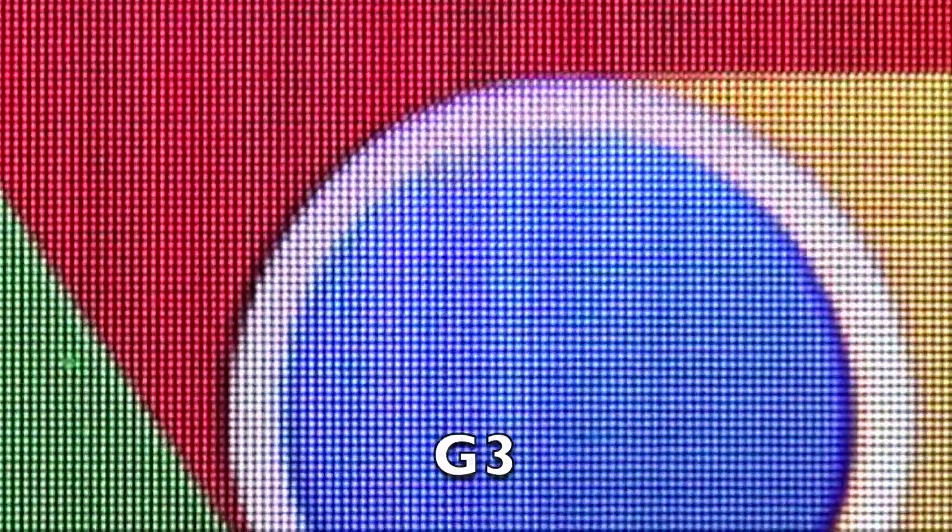Now we're going to look at the difference between Quad HD. I can zoom in very far with my camera — this is the G3 here, and I also have the Z2, which is 1080 by 1920. You can see quite a difference between them. We've been told you can't tell the difference after 300 pixels per inch, but yes, you can — and it's quite impressive. I would call it the difference between home quality print and professional printed glossy photo. It really does make a difference.